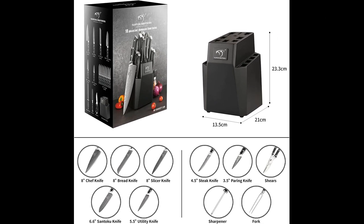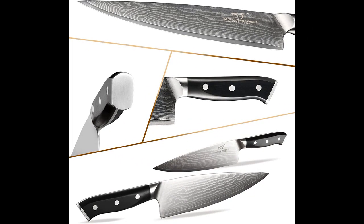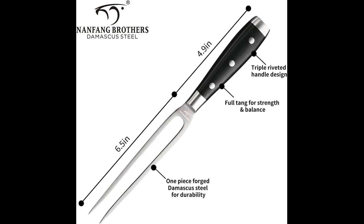Users appreciate the durability and beauty of the knives, with the Damascus pattern adding a distinctive touch. Proper care is emphasized, including cleaning and drying the knives promptly to avoid rust and applying light oil regularly. The set has received praise for its value, with users finding it superior to other knives they have previously owned. The exceptional sharpness and performance have impressed users, with some remarking that they have never experienced such quality before.